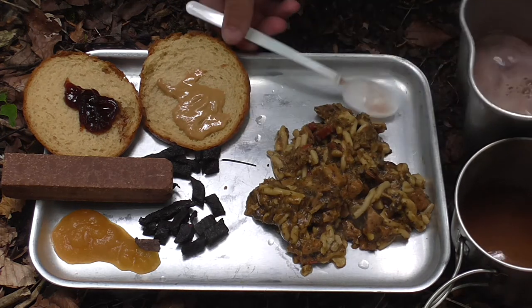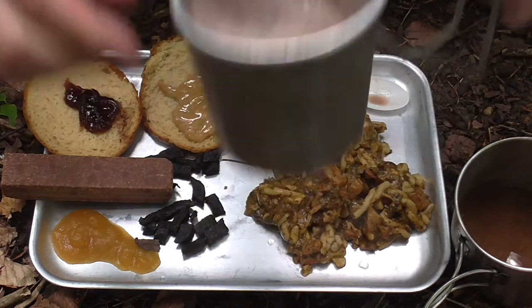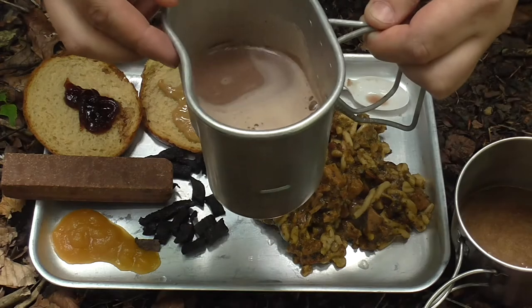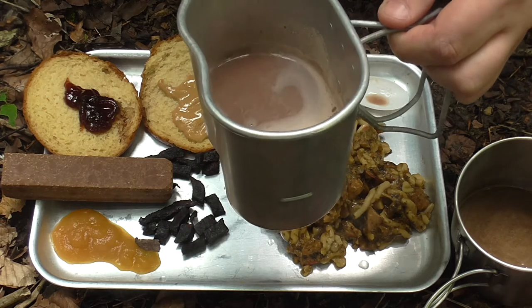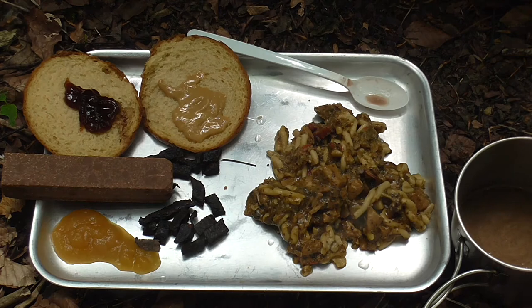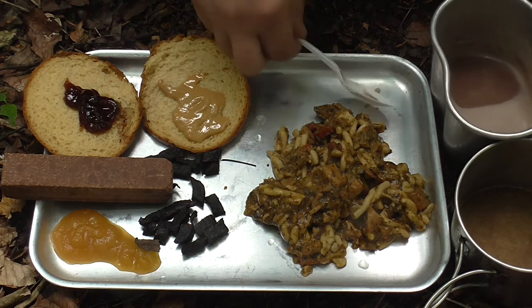Let's have a quick look at our hot chocolate - this is with mint. Yep, that's perfectly drinkable, that's lovely, it's nice. I prefer the orange chocolate one in the British ration pack but this will certainly do while you're out and about. Yeah, that's good stuff.